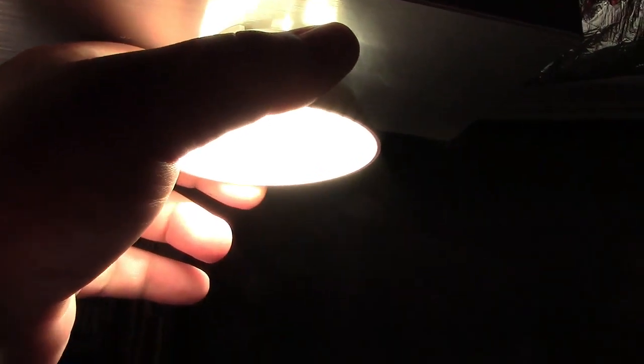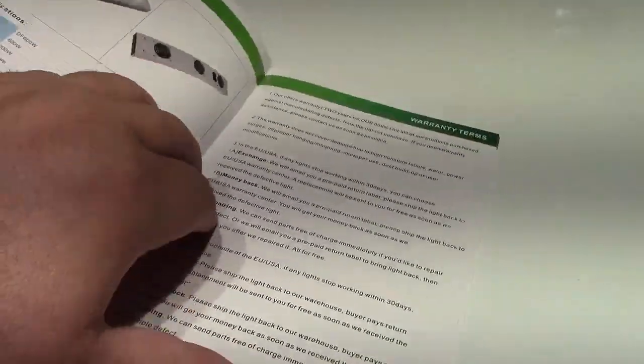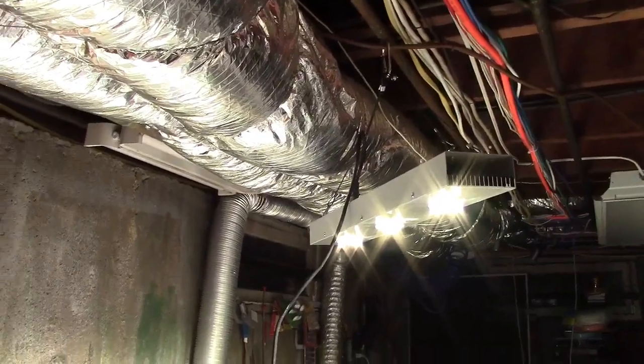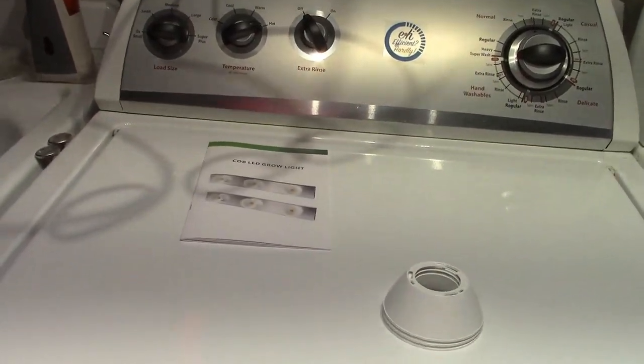I also want to show you the reflectors here. If you look at the wall, I have this one loose and when I take it away we get more light in that area. The manual is well written — it gives you all sorts of information on how to use it, safety, and all kinds of details. Without the reflectors, you can see that really spreads the light out even farther.